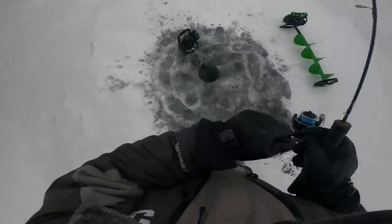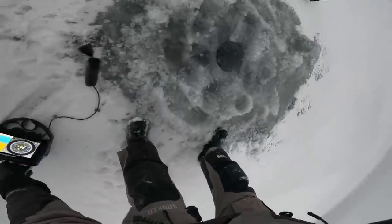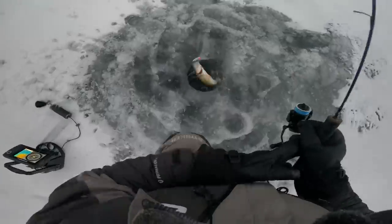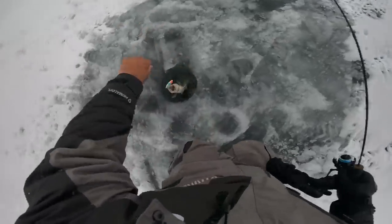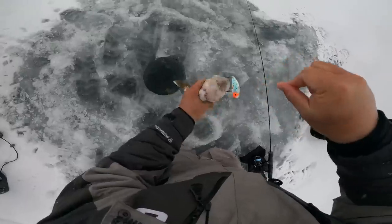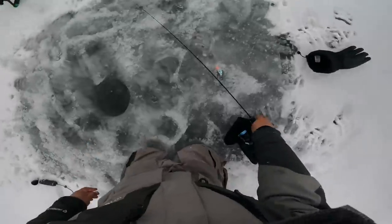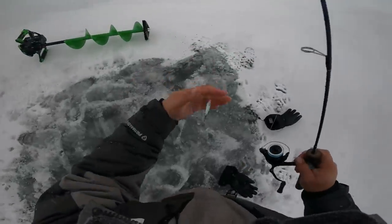There's two — baby, there's two! Okay, that's probably a little bit too small. We'll throw him back since we're only keeping two. We'll go for one bigger than that. See ya.